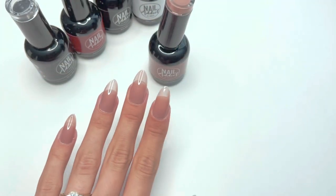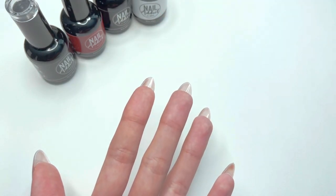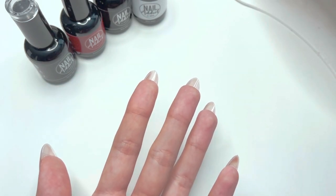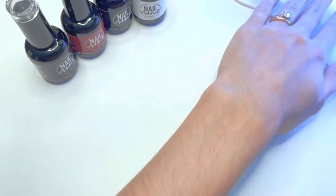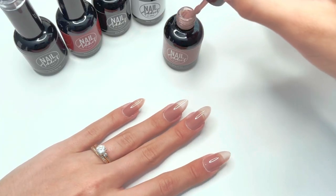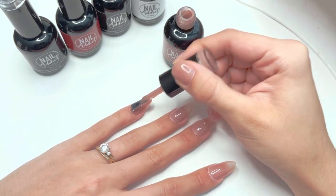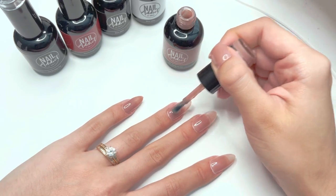After I have the layer of gel polish, I'm going to turn my hand upside down for a few seconds before I cure — this self-levels the gel and makes it very even. I'm then going to cure under my UV LED nail lamp for one minute. I'm going to do two layers of this color to make sure I have a really good base for my french tip nails.